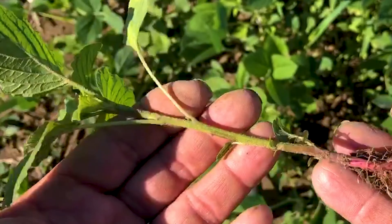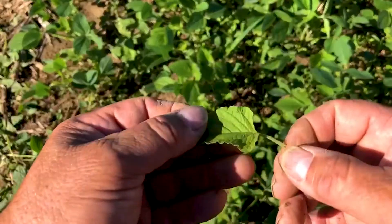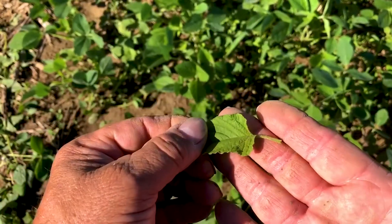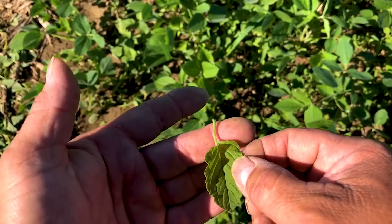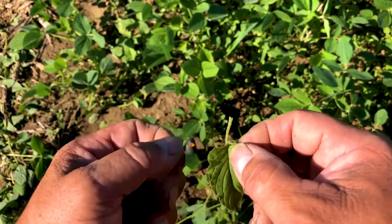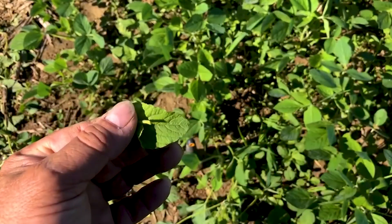As we zoom in on this plant, you can see all the hair — sparse little hairs that give this plant a very rough feeling on the stem. That hair is an important identifying characteristic. Another thing to look at is the length of the petiole — that portion of the plant between the stem and the leaf blade. On this one, it's a short petiole. Certain weeds like palmer have a very long petiole, usually longer than the leaf, but this is a short petiole. So we know right away this is not palmer — it is very characteristic of a pigweed.